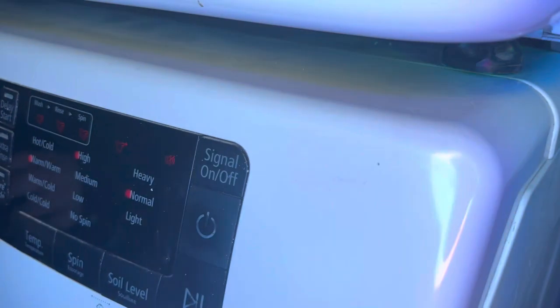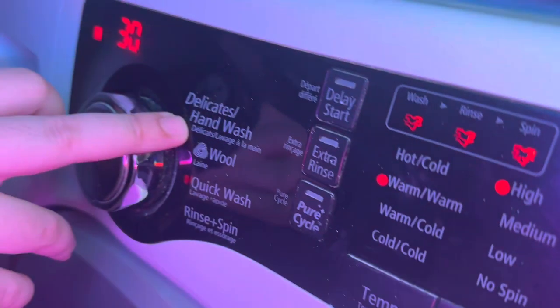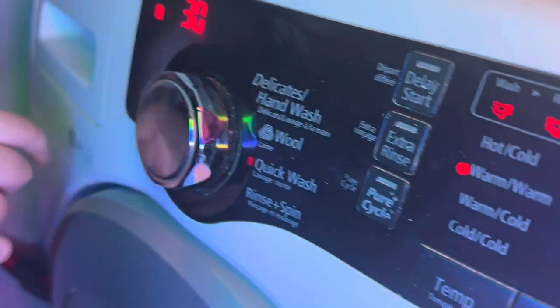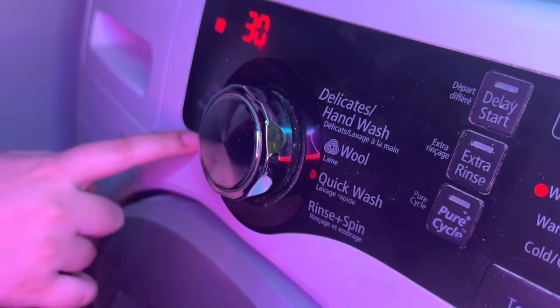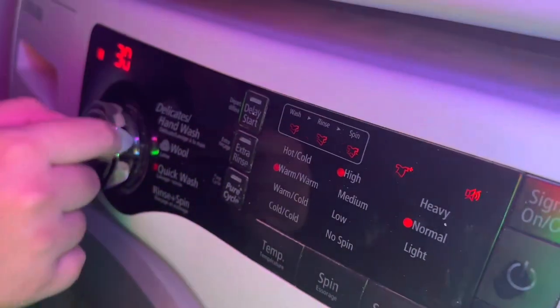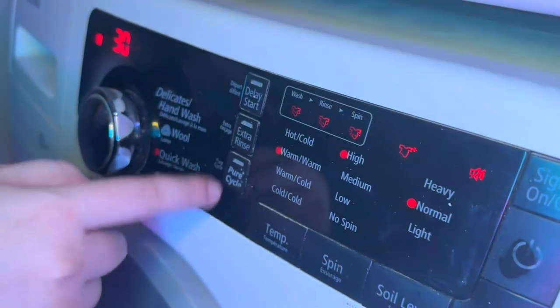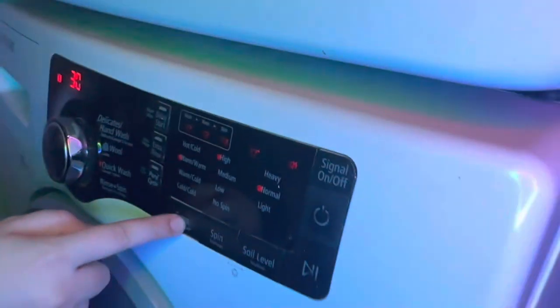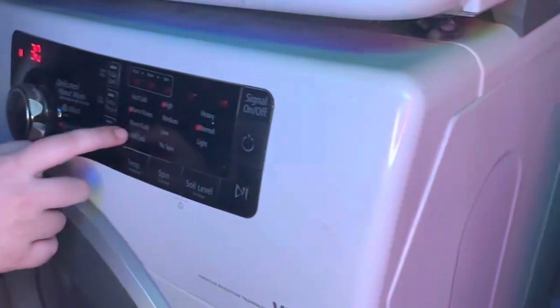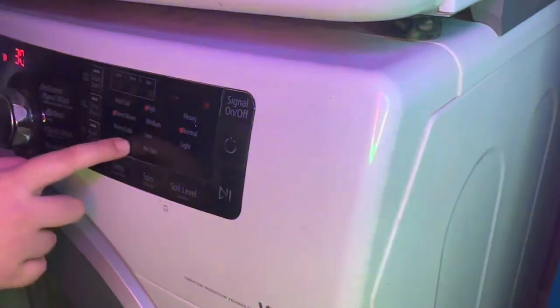Now I will show you the settings. It has dedicated hand wash, wool, quick wash, rinse and spin, permanent press, and it also has sanitize written on it. It also has a delay, extra rinse, pre-cycle, and temperature — hot and cold, warm and cold, and cold.